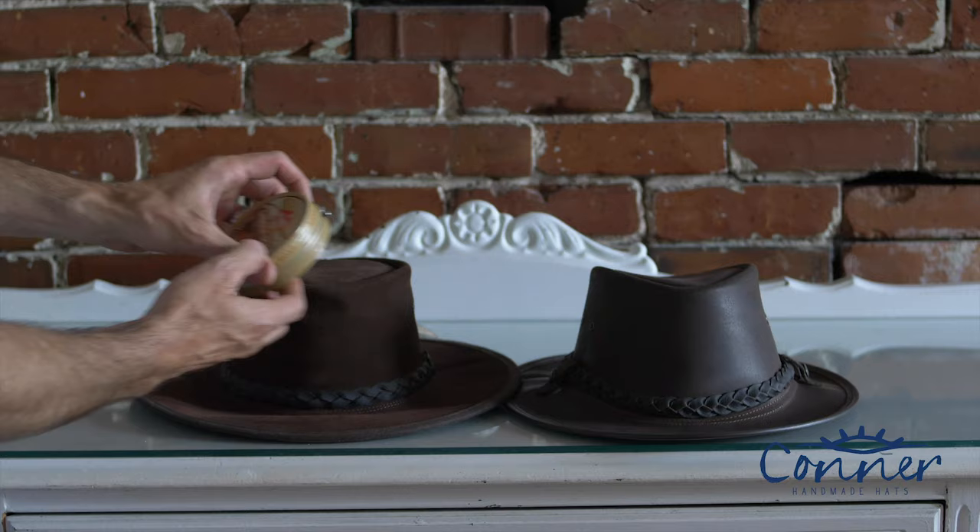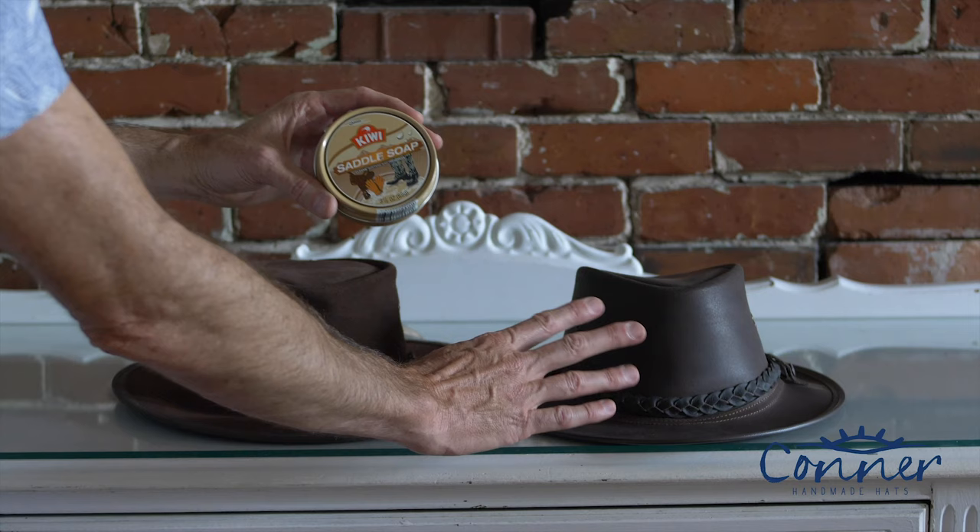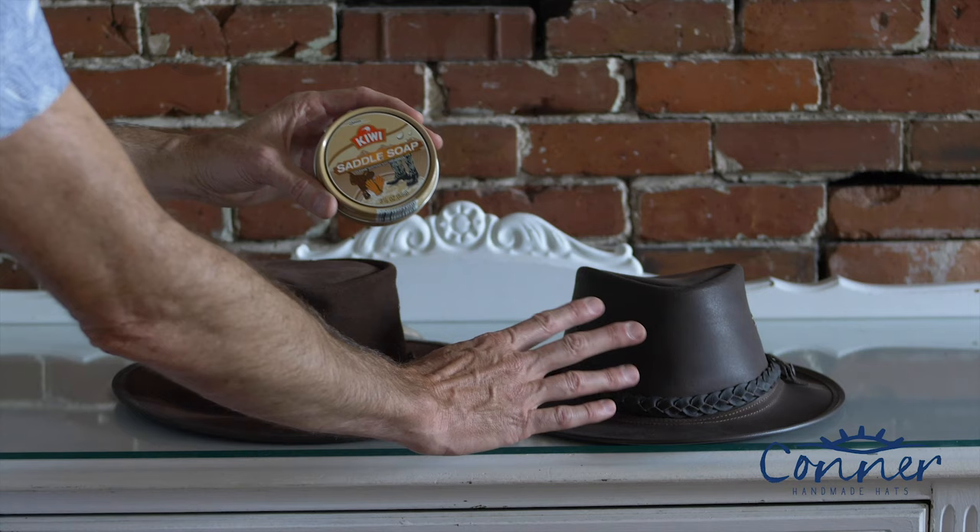One way you can fix sweat stains, especially on an oily hat, is to take some saddle soap. It will darken your whole hat, give it a nice waterproof barrier, and basically darken it as much as the sweat stain, so the sweat stain will magically disappear. A bit of saddle soap — you can get it at your hardware store — and that'll do the trick.